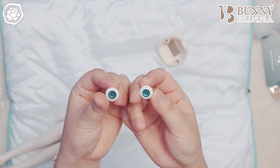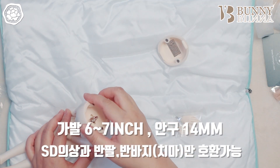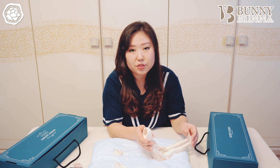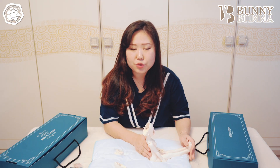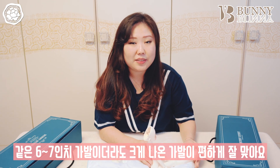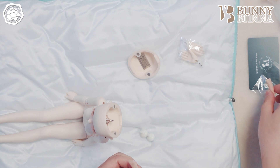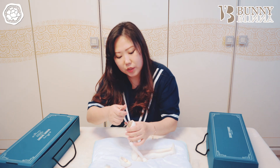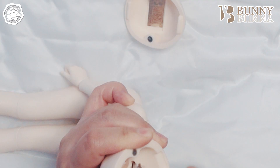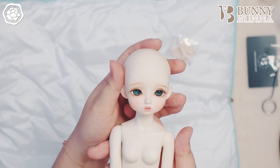바니바니 플레이트도 예쁘네요. 안구는 14mm를 사용하고요, 가발은 6~7인치를 사용합니다. 35cm인 바니바니의 아이들은 키도 크기 때문에 다른 유딩이들보다 머리가 살짝 큰 편이더라고요. 그래서 타이트하게 나온 6인치에 가까운 가발보다는 넉넉하게 7인치에 가깝게 나온 가발들이 더 편하게 씌울 수 있더라고요. 스컬피를 이용해서 안구를 끼워볼게요. 그러고 보니 포프린은 오링이었는데 마시멜로는 에스자골이네요. 이렇게 안구를 끼워줬습니다.